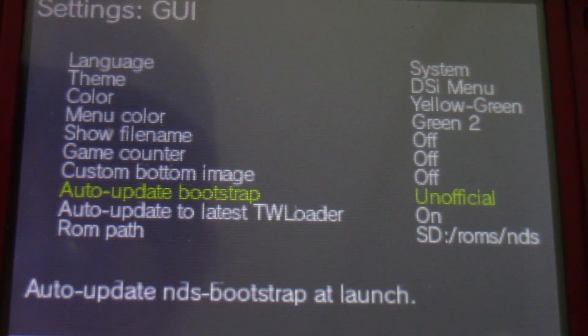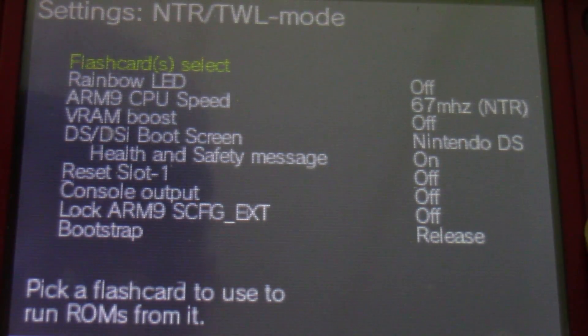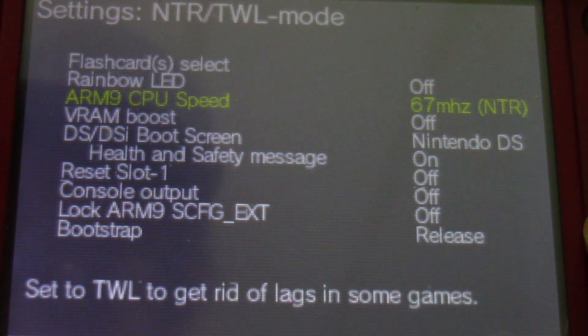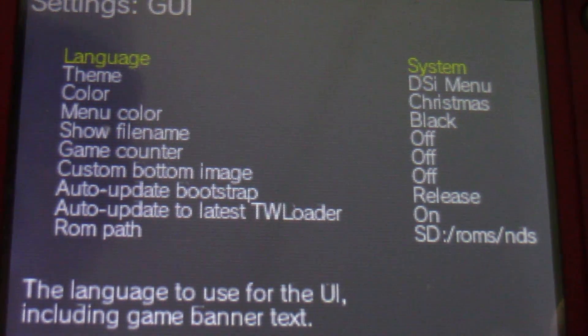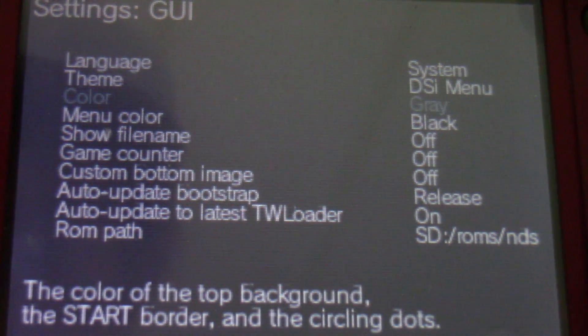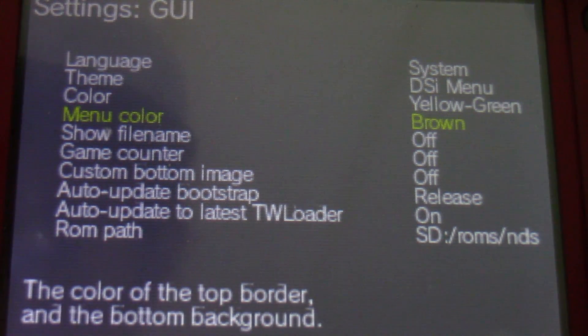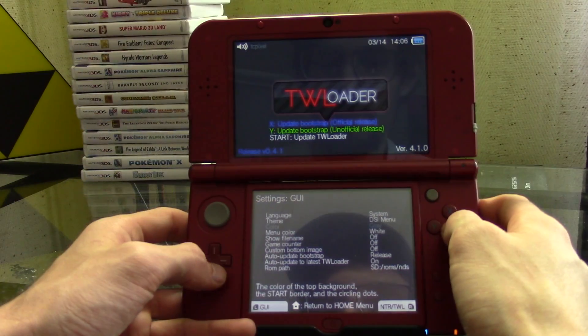TWL Loader includes options for speeding up games that were never meant to run at TWL speeds — 133 MHz over the standard 67 MHz — which will aid in playing games where the framerate wasn't always consistent. TWL Loader also has the ability to update itself both as an application and the backend bootstrap, making it very convenient. Additionally, it allows for themes and color changes so users can customize their interface.